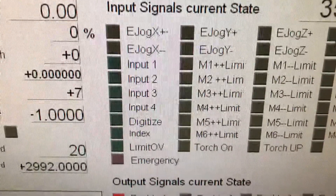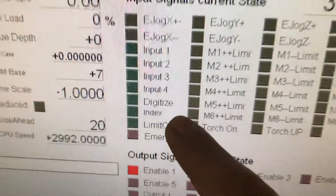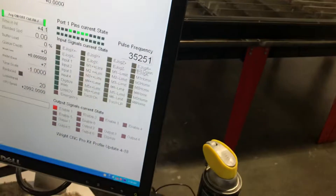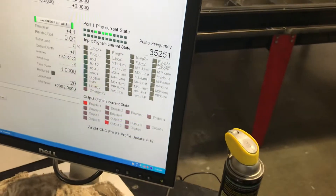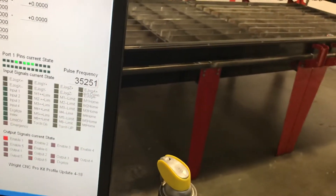I'm going to go down here. There's a little screen with one button called digitize right there. What we're going to do is I'm just going to lift the head off the switch, and I'm going to point you at the computer screen so you can see what happens.